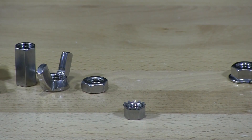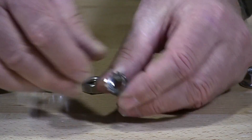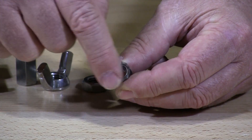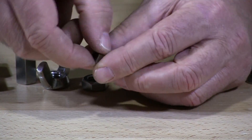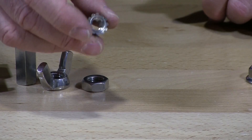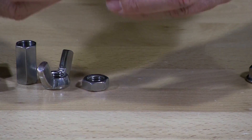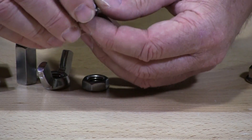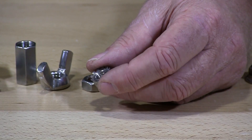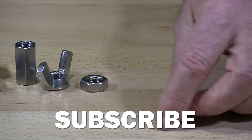This is called a K locknut or Kipps locknut. These have little wings and this is a free rolling washer locknut. Those little wings get tightened, and the key is not to over-tighten it. Once you over-tighten this it's no longer a locknut — that free rolling washer gets crushed and it just doesn't work anymore. So the key is not to torque it down too tight. This is a very common locknut.